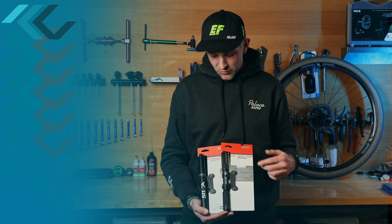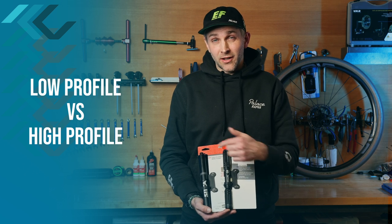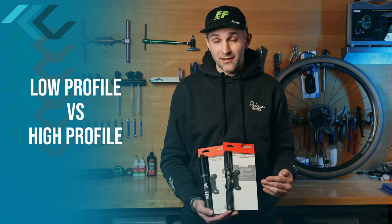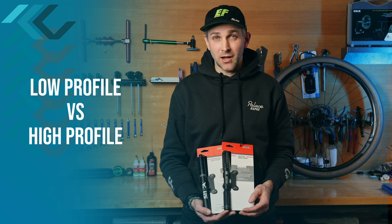The other feature that they altered would be the dust cover on the pump head. They lowered the profile on the Gravelero, which I'm concerned may be a little bit too low profile. I prefer the more secure fitting of the Tateco. That being said, if I was buying a new pump today, I'd probably get the Gravelero.